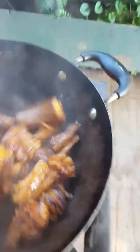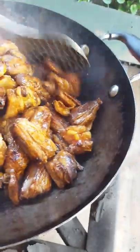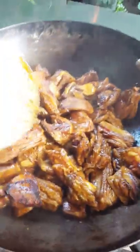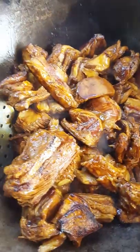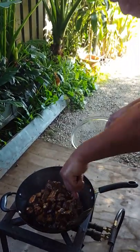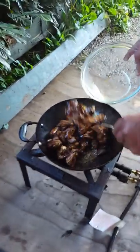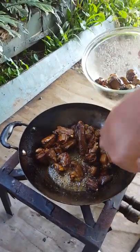We've got our paprika and our stuff in there. Thank you guys, we're going to keep going with this. Our lamb is cooking very nice. So guys, our lamb has been fried off now. I'm going to put it all in a bowl - it's been fried for like 10 minutes.